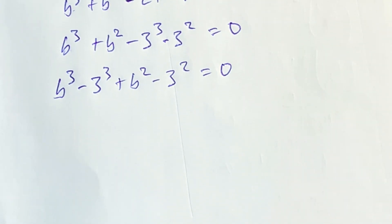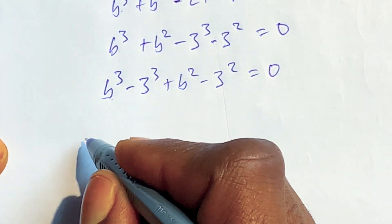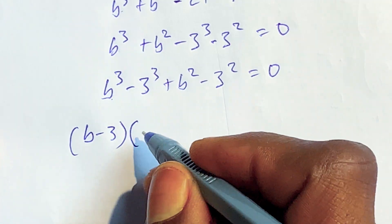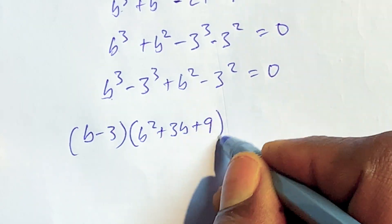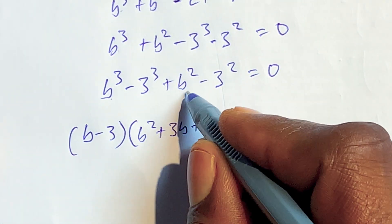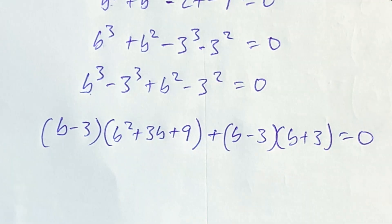Solving this now, we can factor these expressions. We have b minus 3, multiplied by b squared plus 3b plus 9, for the cubic terms. Then for the quadratic terms, plus b minus 3 multiplied by b plus 3, is equal to 0.